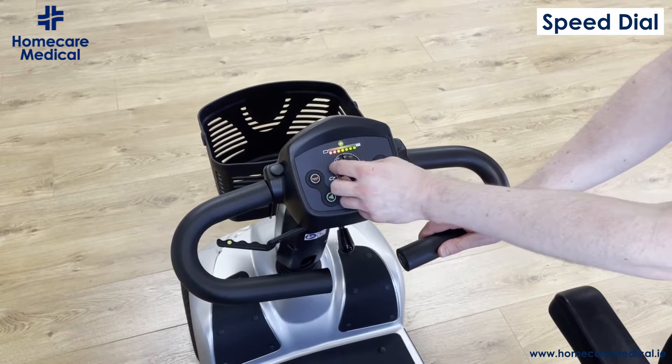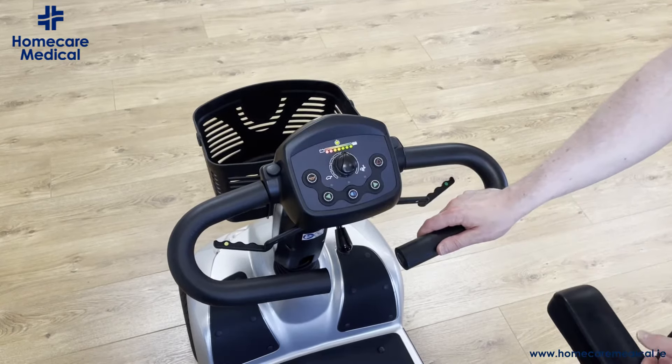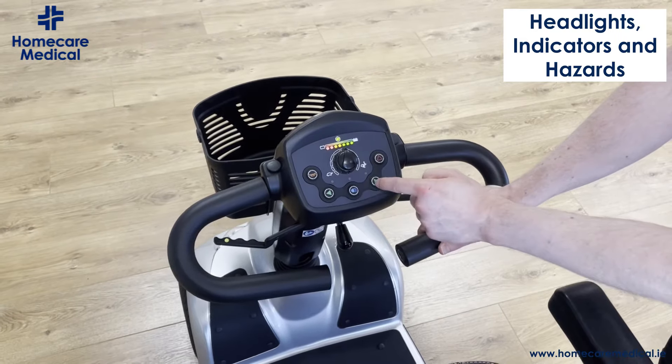Your speed is controlled by the dial. Turning towards the left will slow the scooter down; turning towards the right will bring it up to its maximum speed of up to eight kilometers an hour.